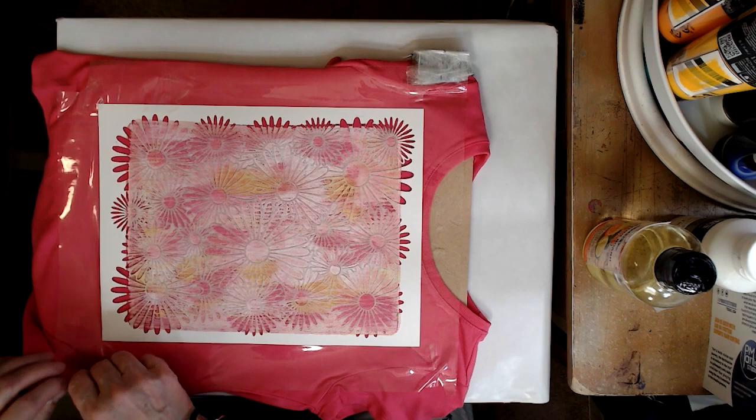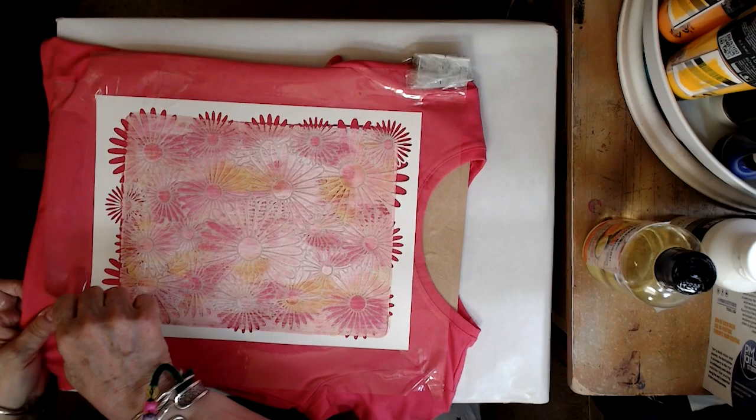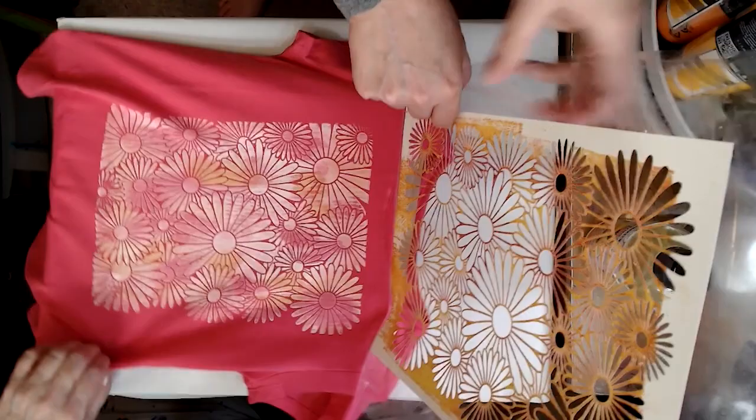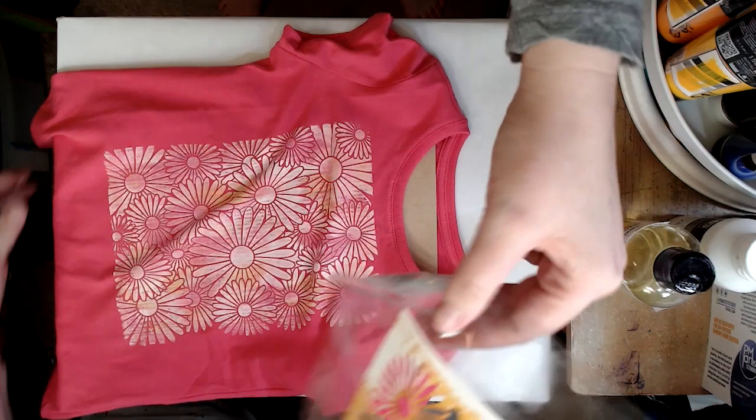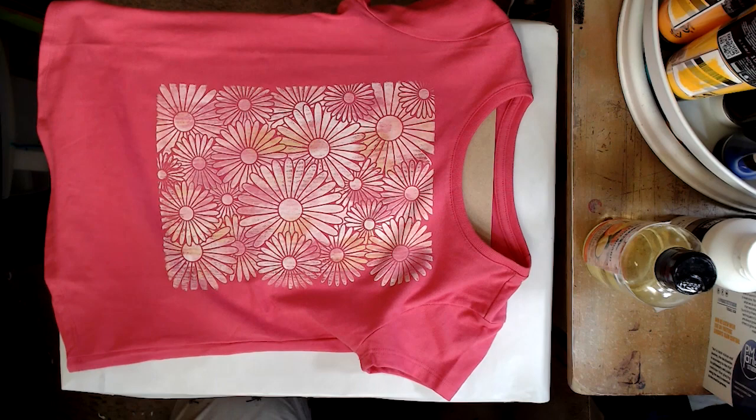Now we're trying to get the tape and the stencil off. Two people is helpful — otherwise you have to pull it straight up from one corner. I do think that it was fairly dry because that shirt just ate up the paint, which is great. So there wasn't a lot of loosey-goosey happening — it didn't take long for any of that to dry. You know how acrylic is. There we go. It's because the stencil was down on the shirt — that was the key.